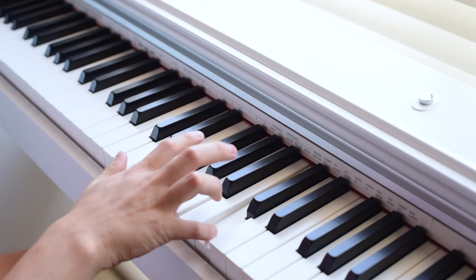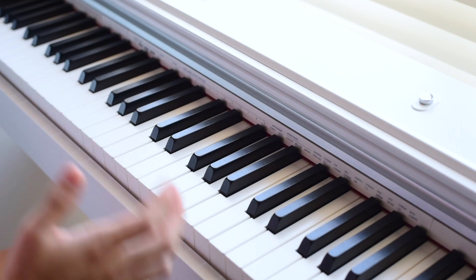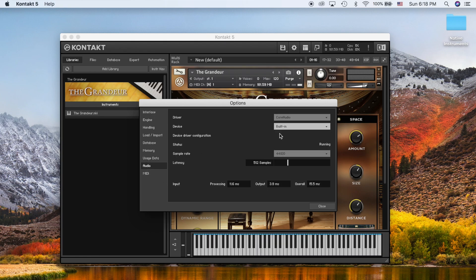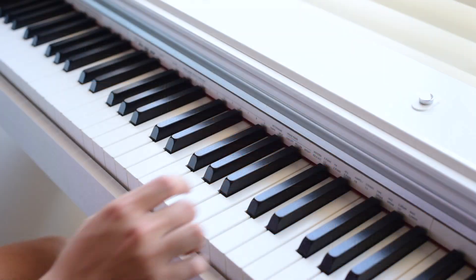If you're not able to hear any sound, go back to Kontakt Preferences, then Output and Audio. Make sure the output is set to whatever you're listening through — I'm using my laptop's built-in speaker, but if you have headphones or other external sound devices, this is where you select them. Now let's actually play a little.